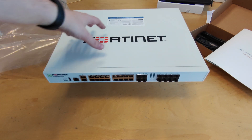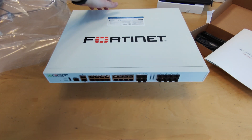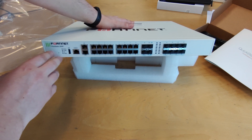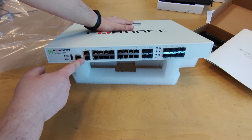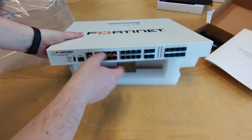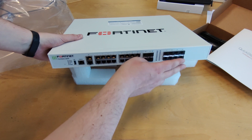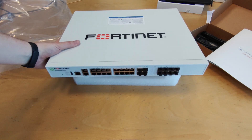What can we say about this device? Looking at the front, we can see this device has a status alarm, high availability and power LED, a USB-A port, console port, high availability port, and a dedicated management port. It also has 16 x 1Gb interfaces, 4 SFP+ cages and 8 SFP cages, which is nice for a device of this class.